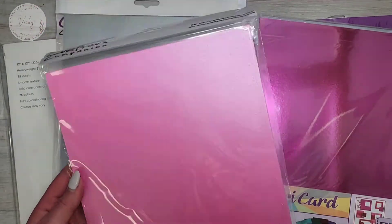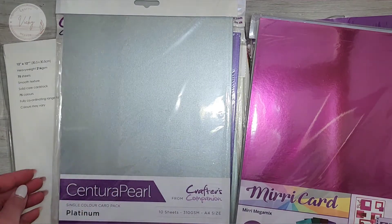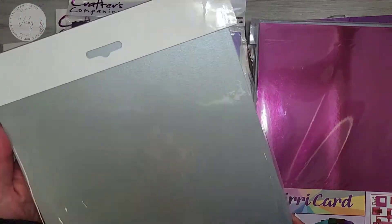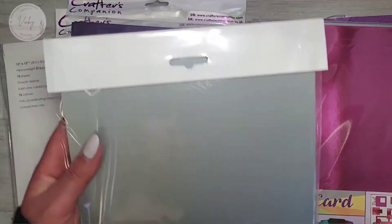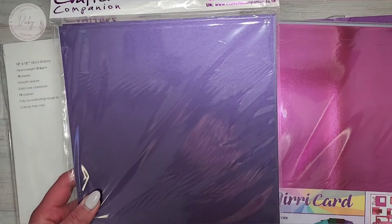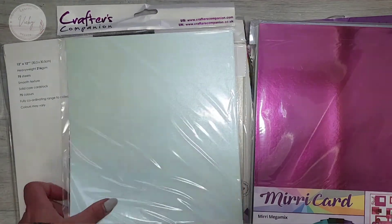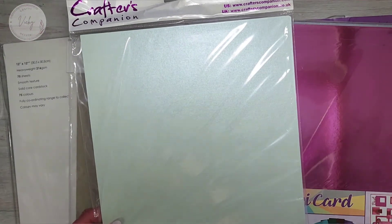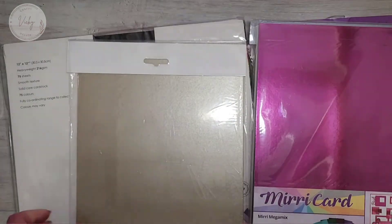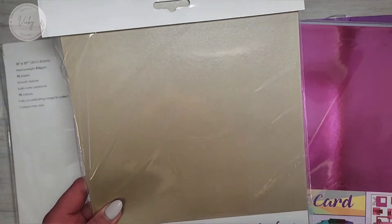Then fuchsia — that one's really pretty. Then platinum, deep purple — really pretty that one — mint green, and mink. Really pretty that colour.